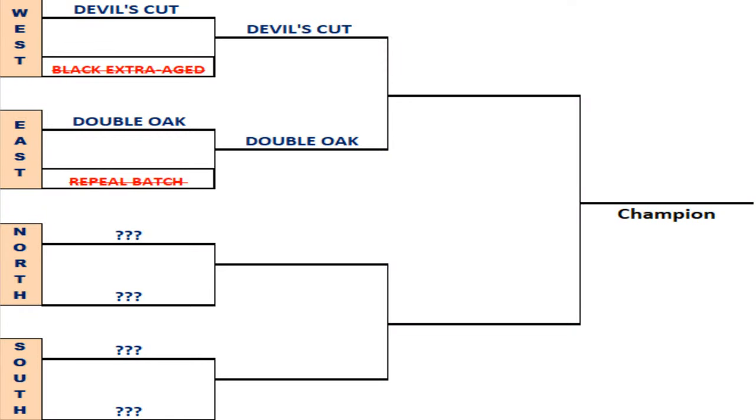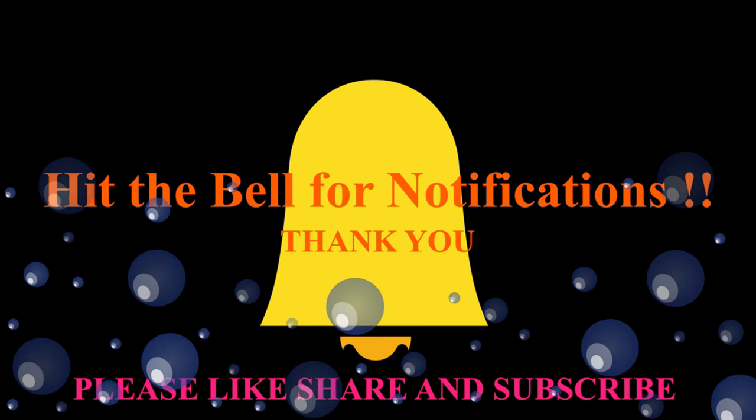Unlike the other video where I got both of them wrong, I did get both of these right. I just knew this one - I was afraid I'd guessed it on the last one when it was Devil's Cut and I was wrong, but here we go. Double Oak is moving on, Repeal Batch is moving out. We're going to be down to the other north and south division - there are two single barrel select series in there. Thanks again Jason. I'll catch you next time on Thicker Liquor.